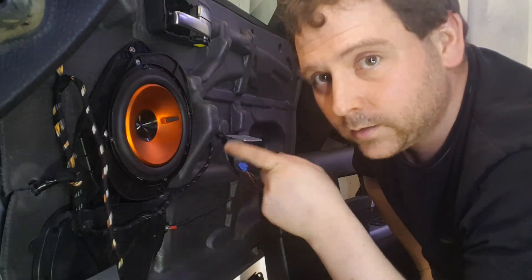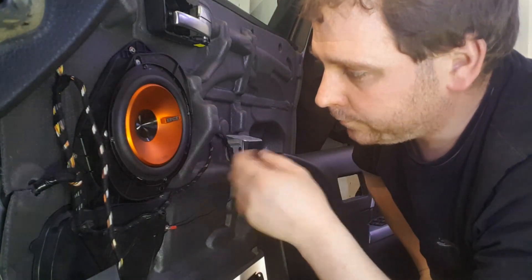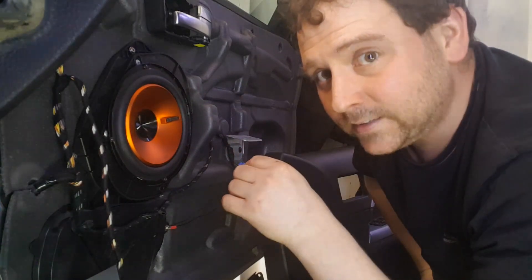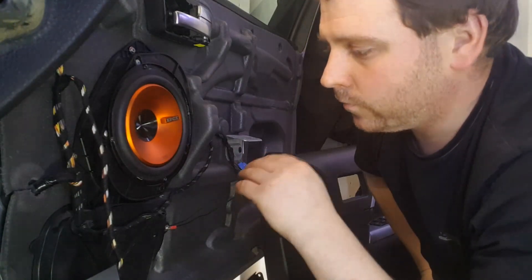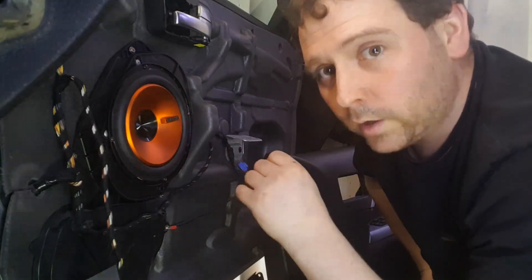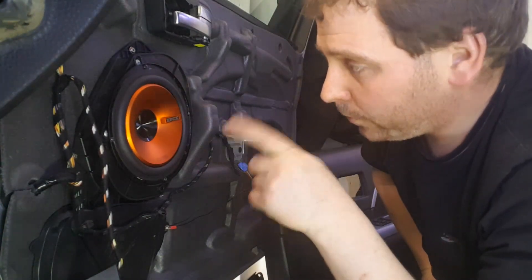They're Edge speakers — you can buy these from Halfords, but I got these online because they were cheaper. I'll post a link in the description below. I chose these because they're 80 watt RMS — that's what you go by, not total power watts, you want to go by watts RMS. The amp I've got to run them is 70 watts per channel RMS, so it should drive these quite nicely and give them a nice mid-range, bass, and some nice top end on the tweeter.